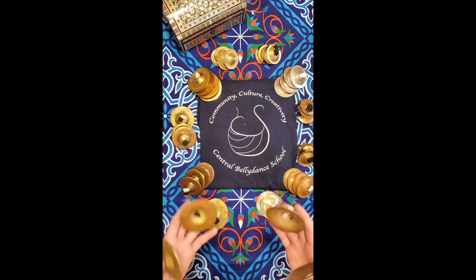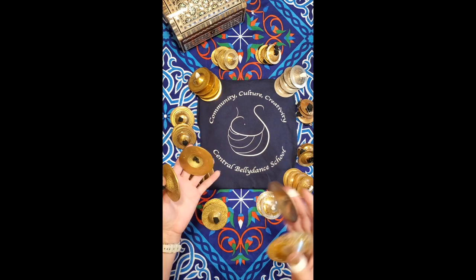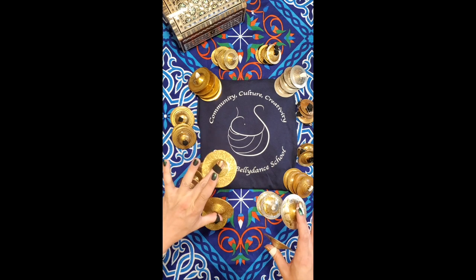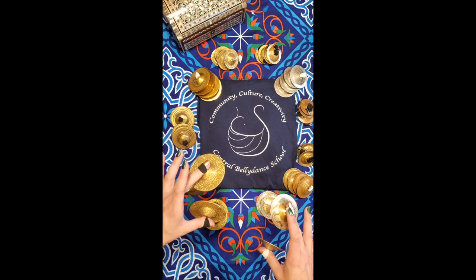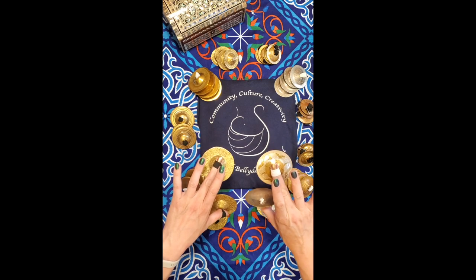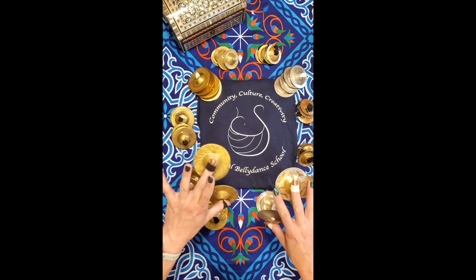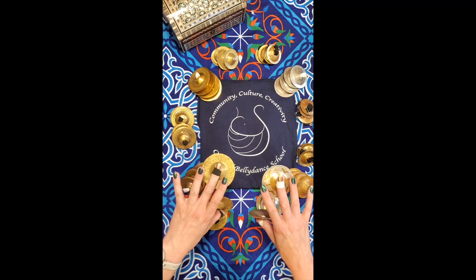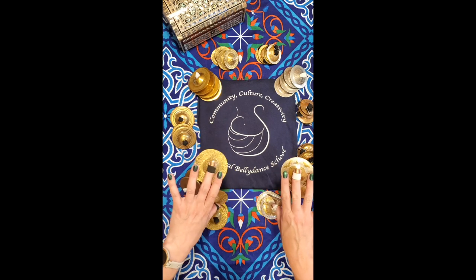You hold single-hold cymbals and double-slotted ones a little bit differently, just because of the wobble factor involved in the single-hold type. A lot of folks feel more comfortable learning on the double-slot kind, but the single-hold can be a lot of fun. It just depends on where you're at in your finger cymbal journey.